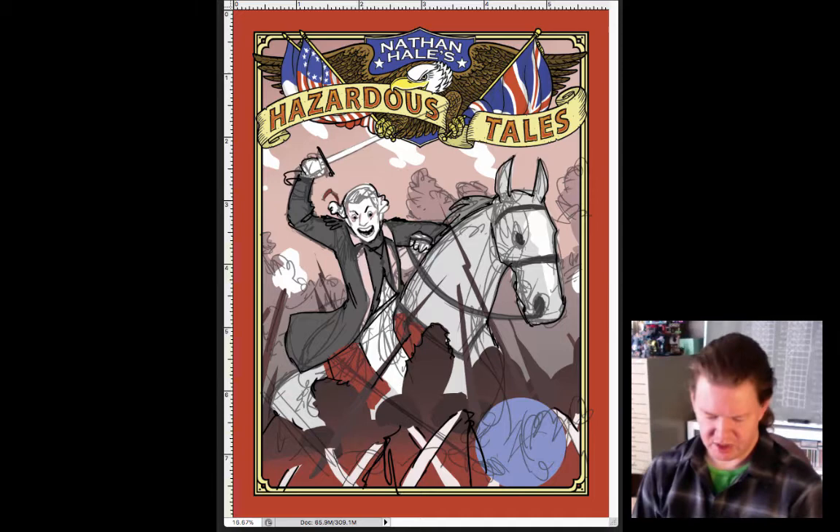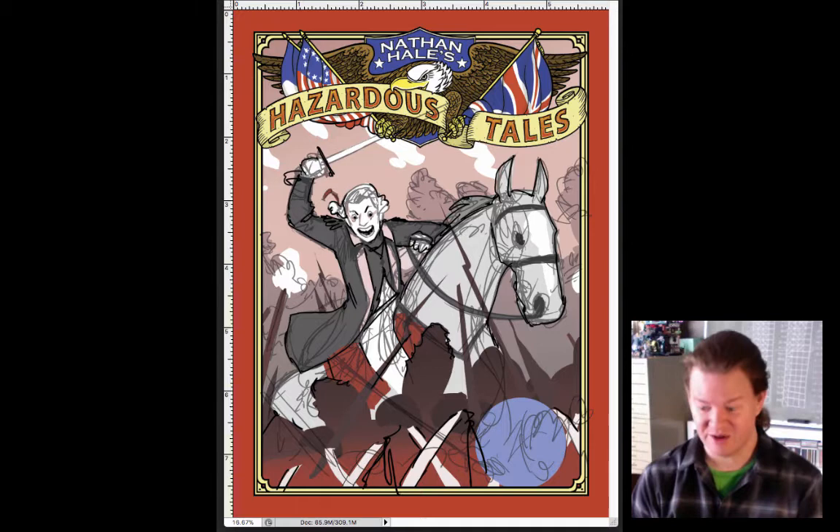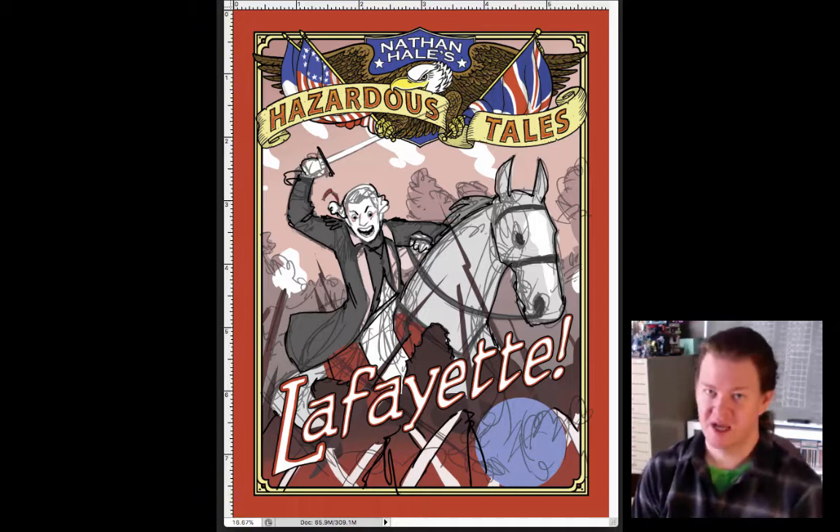In fact, a version of this cover appears in the upcoming paperback of my science fiction graphic novel, One Trick Pony. So if you look in the very back of that book, you will see this sketch cover. Oh, I think I've forgotten something though — the title. Lafayette. The Marquis de Lafayette is the subject of Hazardous Tales number 8, and the title is just Lafayette with the big exclamation mark.